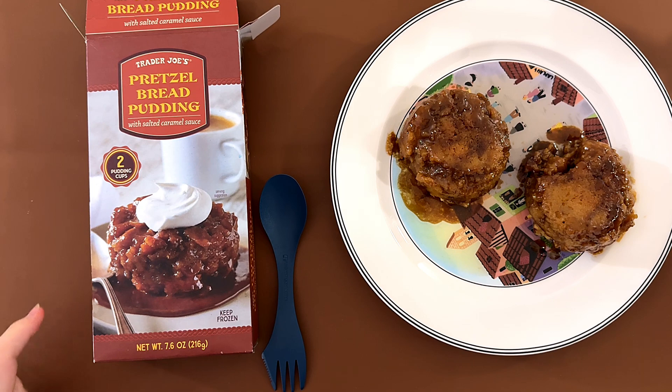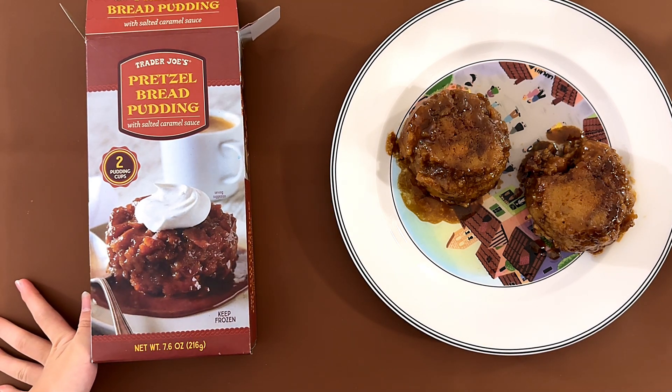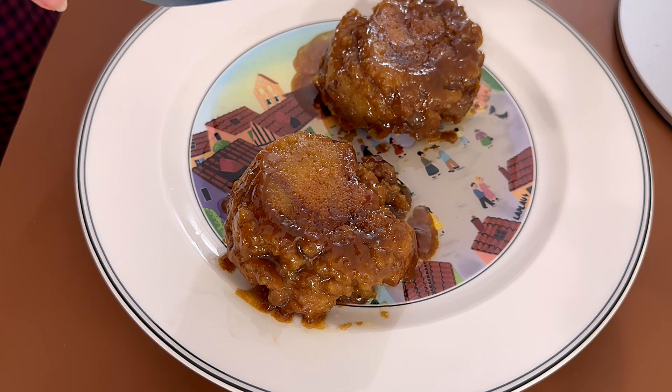All right, I'm back. It smells like caramel, and the color and the shape looks nothing like the picture, but I mean, we tried. This one looks deformed.